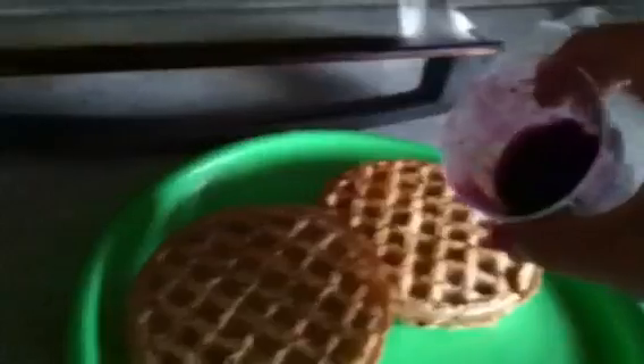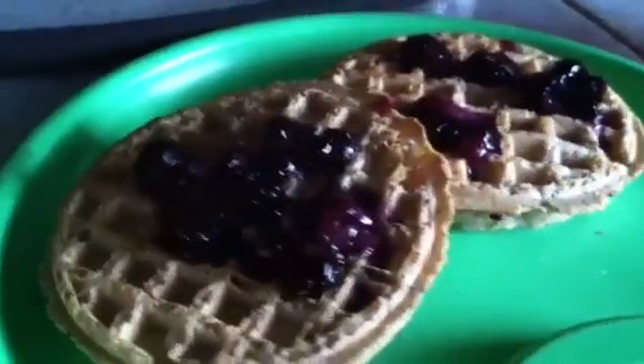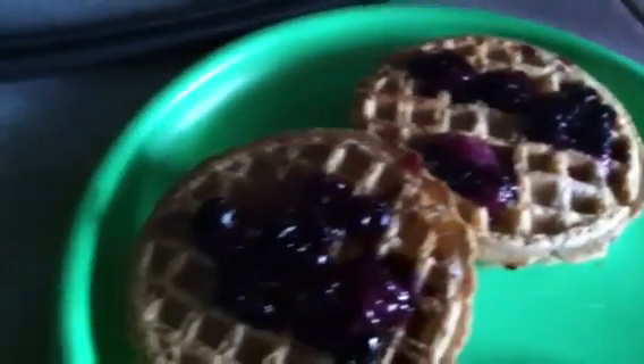Now all you're going to do is take your fruit mixture and pour it over the waffles. This is a healthier option because the fruit you just made is now a syrup, so you don't need to add syrup. It will soak in and add sweetness, so you don't need the sugar of maple syrup, which can really load up on calories.